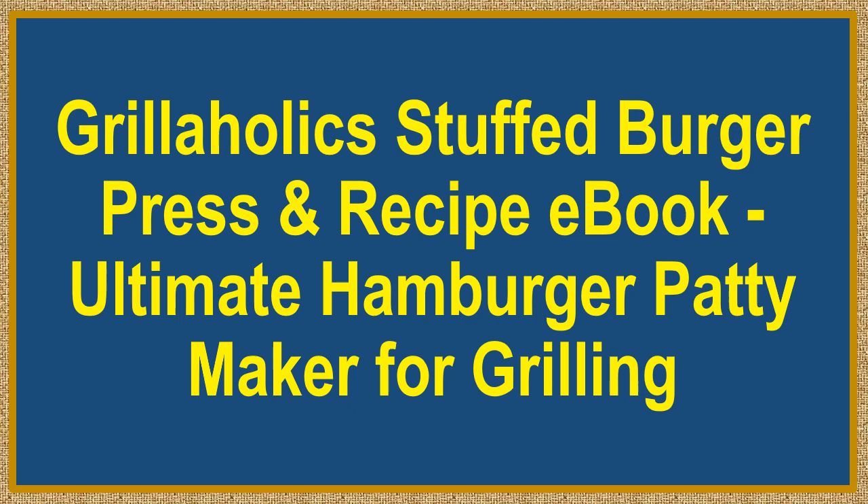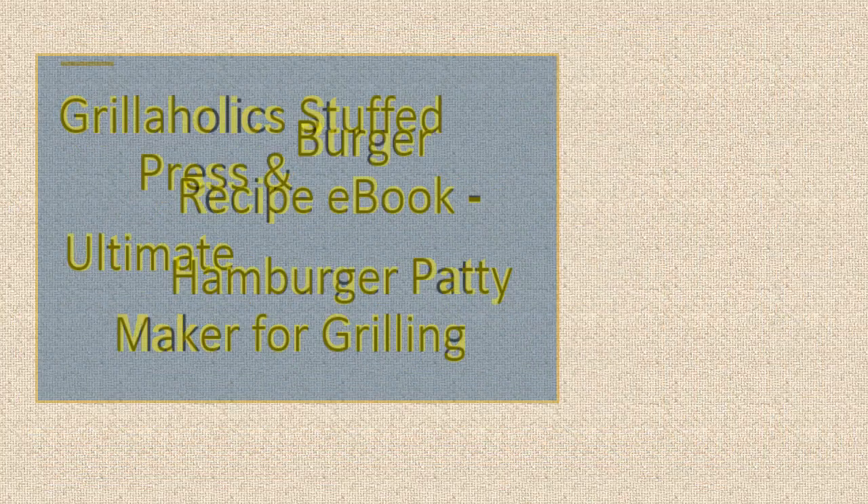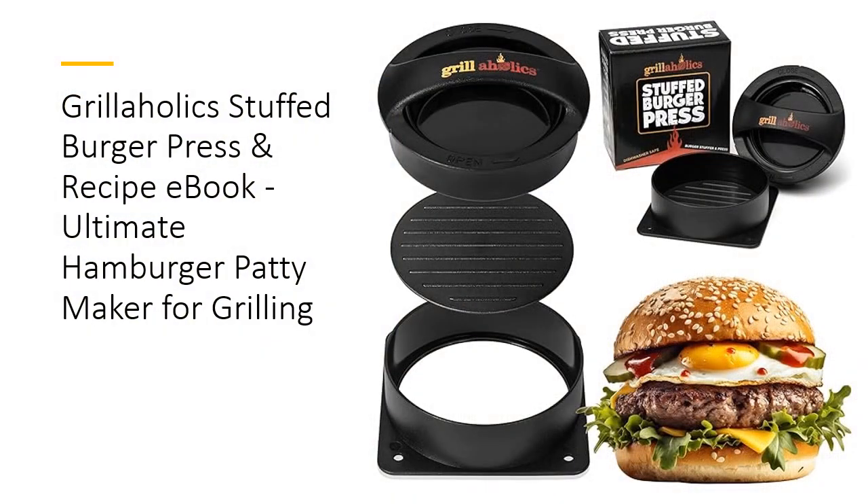Say goodbye to boring burgers with the Grillaholics Stuffed Burger Press and Recipe E-Book — the ultimate hamburger patty maker for grilling. This innovative hamburger patty maker lets you create mouth-watering stuffed burgers bursting with flavor.